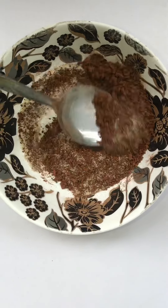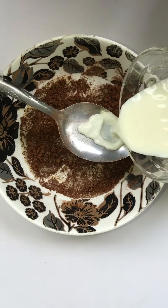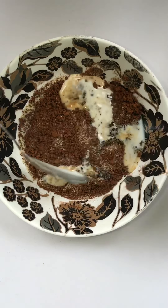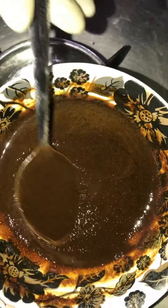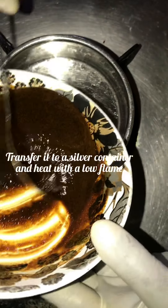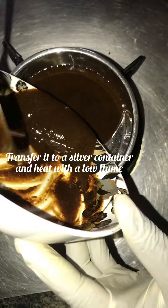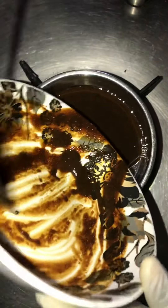We add the milk to dissolve the gelatin. Let's first add one tablespoon, two tablespoons. Some of the particles of the gelatin did not dissolve, so to make it easier we are going to transfer it into a small container like this, and transfer everything into it.